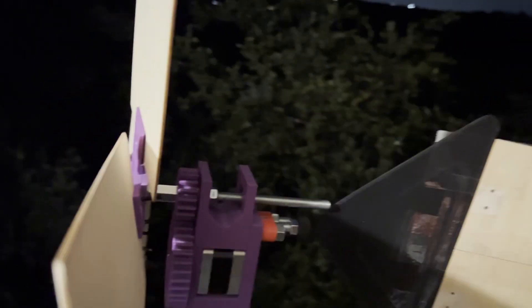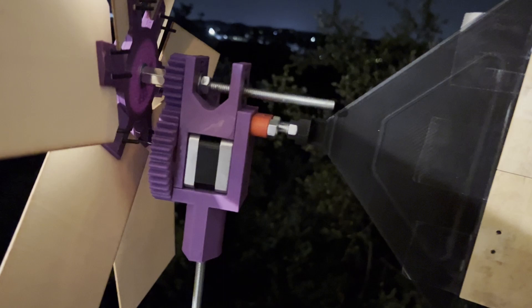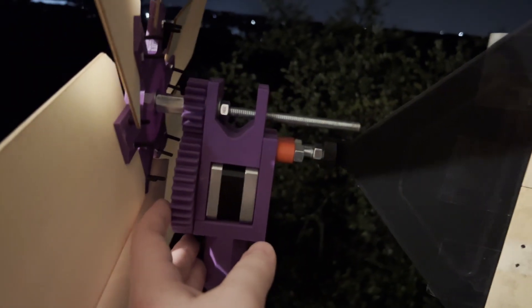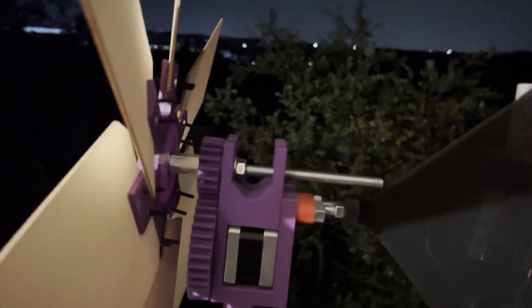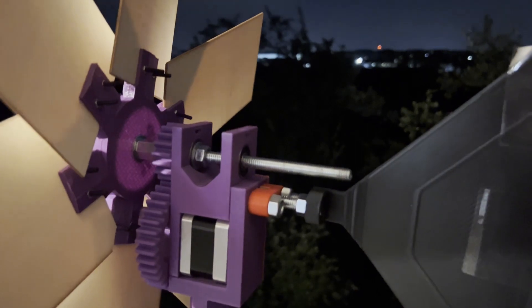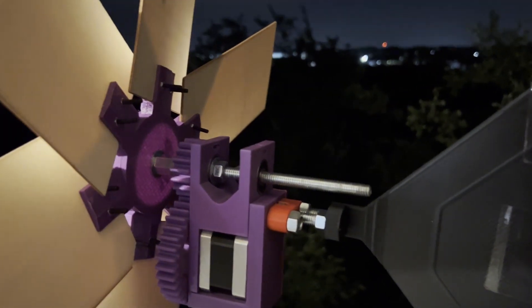It's got — I believe — either a 2-to-1 or a 2.3-to-1 gear ratio, I can't quite remember. You can see the stepper motor kind of sandwiched in there, and then this is the powered gear and this is the drive gear. It's got two bearings. I found this system to work pretty well. I think I'll do another video later on just incorporating bearings into 3D prints.